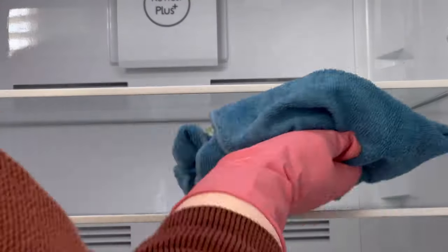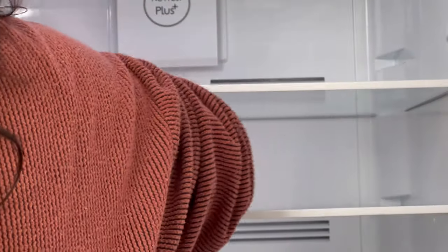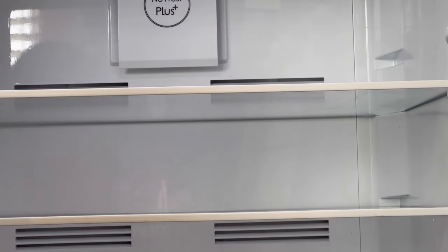Now they're all washed, I'm just going to let them sit and dry on my draining board. I'm using a microfiber cloth working from the top to the bottom — this saves you from having to wipe the same shelf more than once.